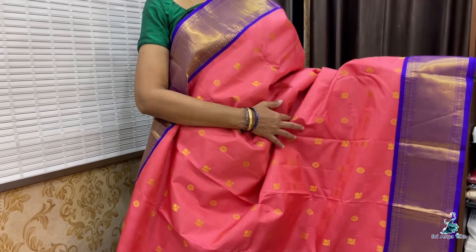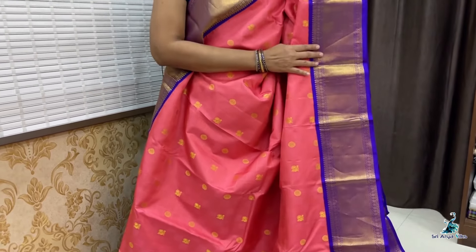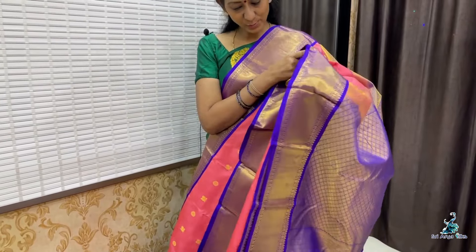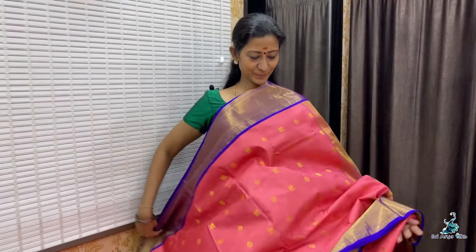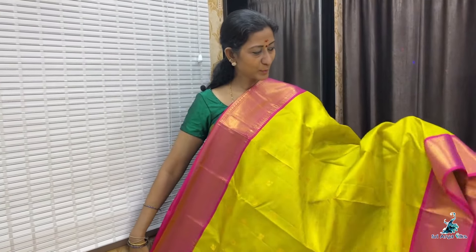Saree No. 9 — peach with double side violet border. The body full features a checkered pattern embossed design with chakra and peacock motifs running through the saree. You have a very rich border, pallu, and a contrast white blouse. Priced at 12,800.